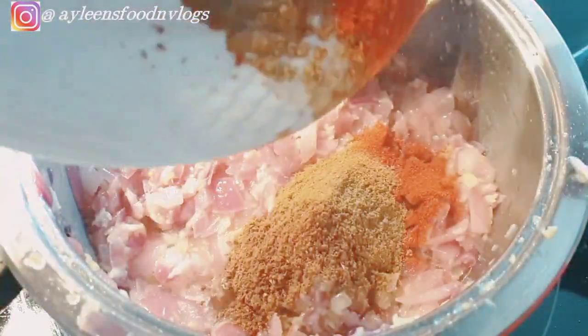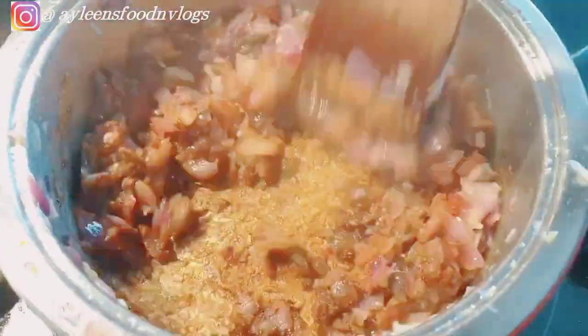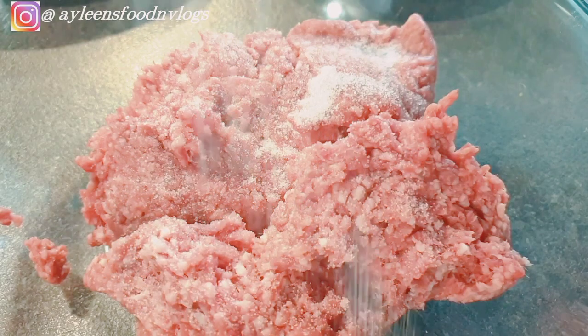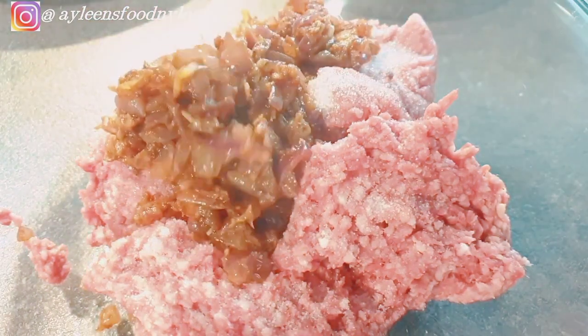Next, add in your spices and cook them for about a minute so that they release that beautiful flavor. Once that is done, set it aside. Now we work on our ground beef — go ahead and add some salt to season it, then add in the fried onion that we had set aside.